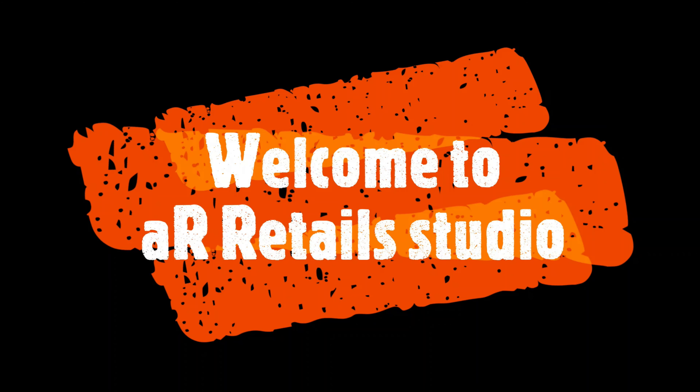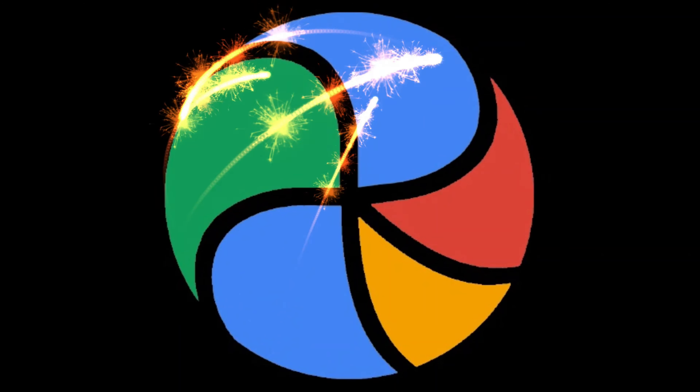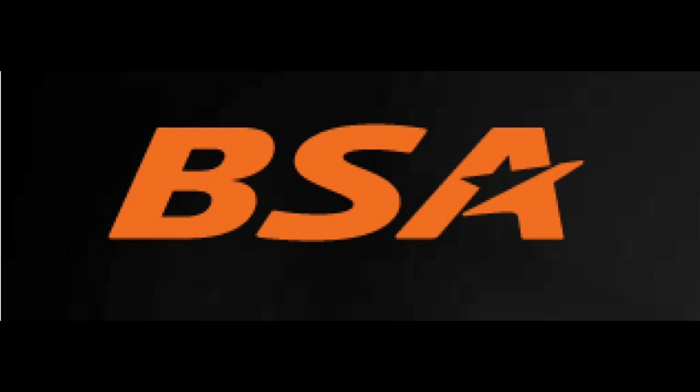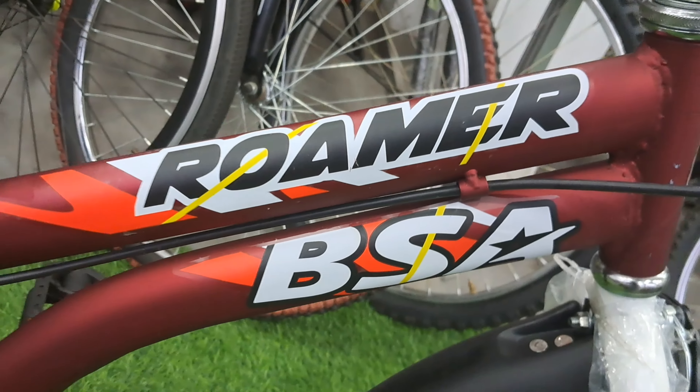Welcome to A.R. Studios. Today we are going to see the BSA Champ Roma Bicycle. This cycle was launched in 2022.